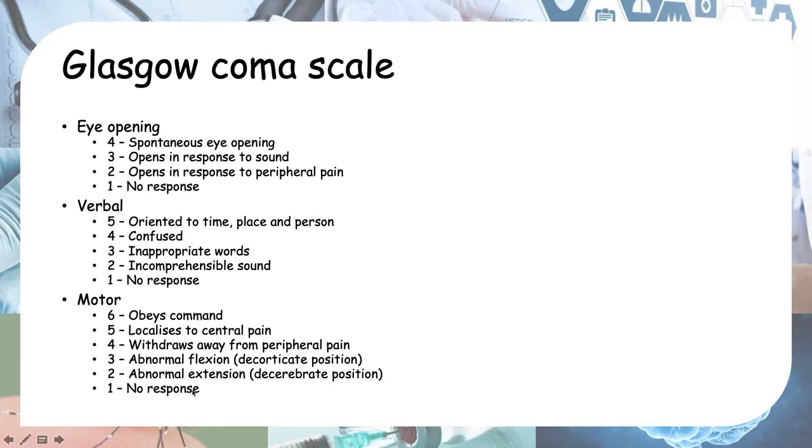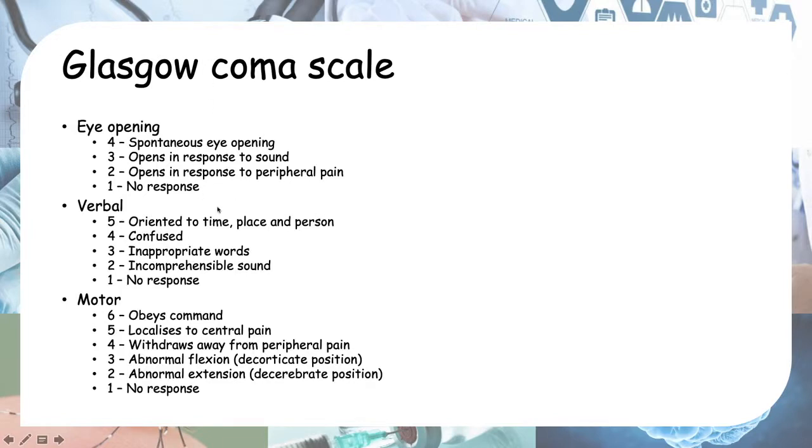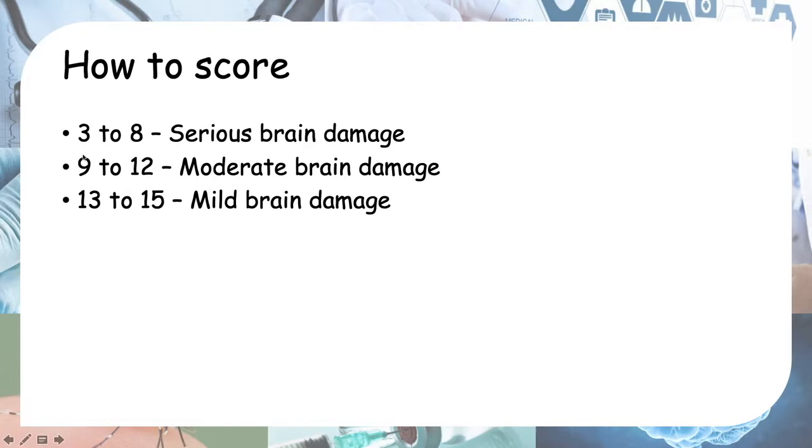One is no response. Remember EVM, and increasing severity goes down by one point each time. To calculate the total score, you add each component together — for example, eye 2, verbal 3, motor 4 gives a score of 9, which indicates moderate brain damage. A way to remember: 9 to 12 is moderate, anything below is serious, and anything above is mild brain damage.